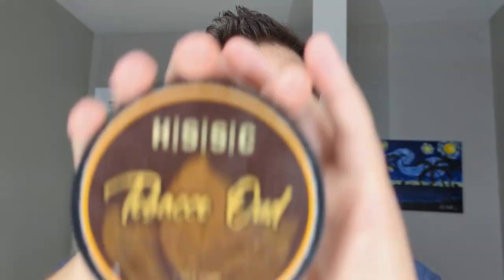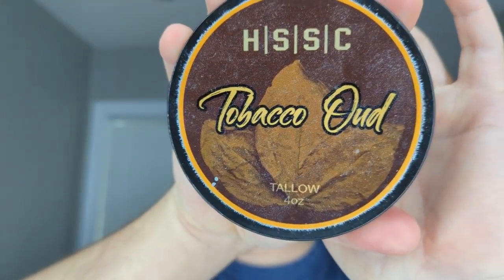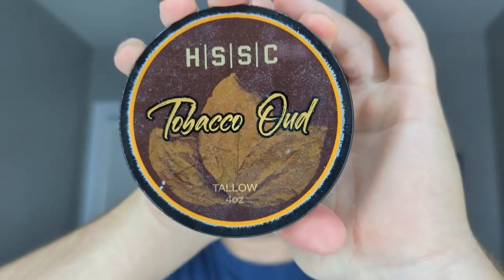Hey, what's going on guys? Appreciate you joining me this morning. Highland Springs Soap Company, Tobacco Oud.